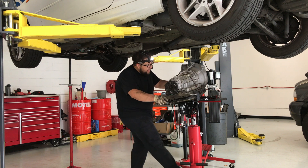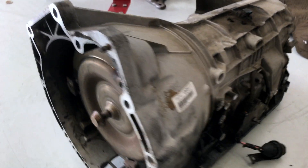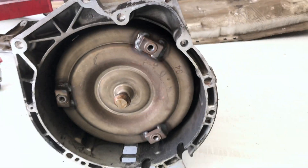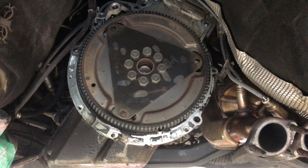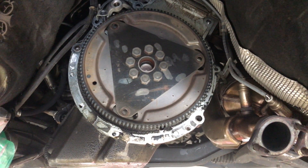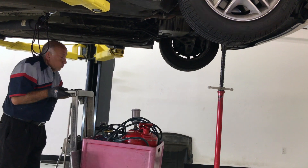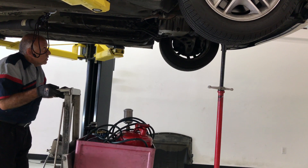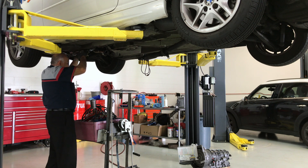With the transmission removed, it is a good time to inspect for any unexpected damage, such as wear or leaks. Now would be the time to address those issues. A special machine is connected to the transmission's oil cooler circuit to flush out any leftover oil contaminants that may compromise the new unit.